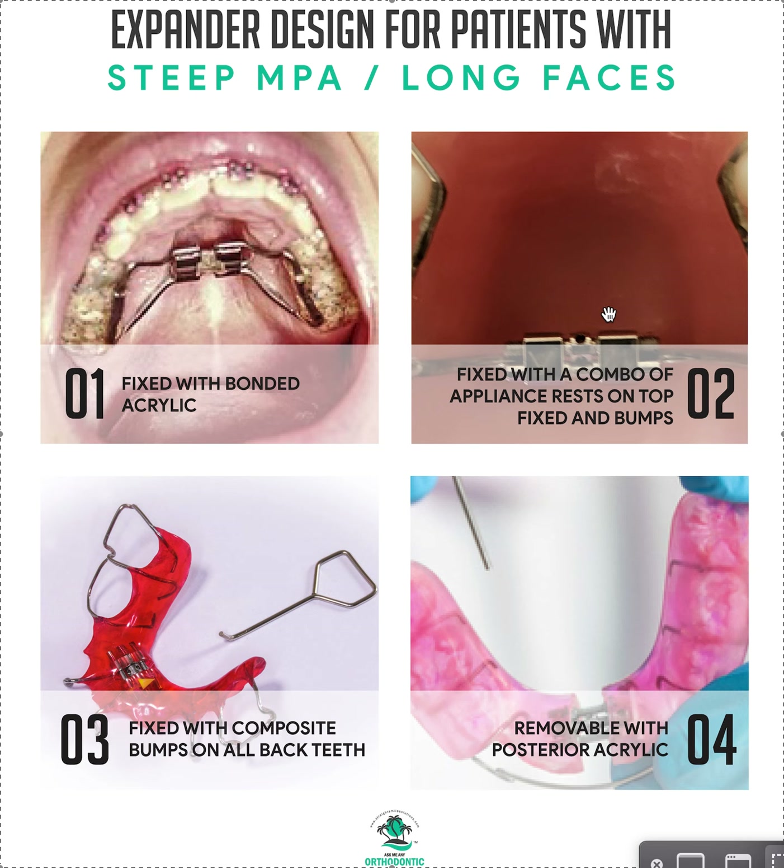Option two is a banded Hyrax with rests running over the occlusal plane, with drops of glue on the rests to prop the bite open. In long face cases, I prefer to place a little blob of composite, Ketac, or IRM on every single posterior tooth that has contact — that really helps to balance the forces along with the rests. If you're putting composite bumps on, don't etch and bond them or you'll basically create a filling you have to drill off. Just bond and stack with no etch and no prime. If they fall off, they fall off — they're meant to pop off easily, so you usually don't have to drill them off.